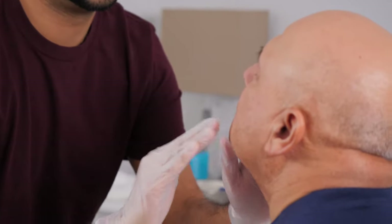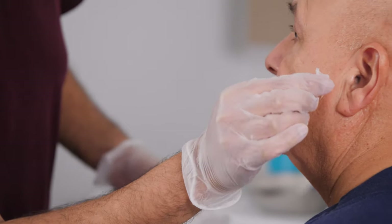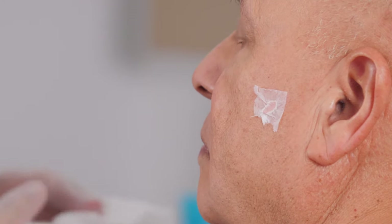You can finish off by applying aftershave if they like it. Sometimes they might have some bleeding after a shave, which is okay. Put a small piece of tissue over the area and apply direct pressure until the bleeding stops. It usually only takes a few minutes.